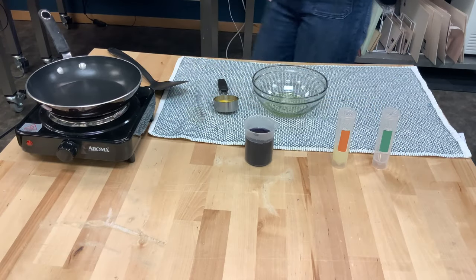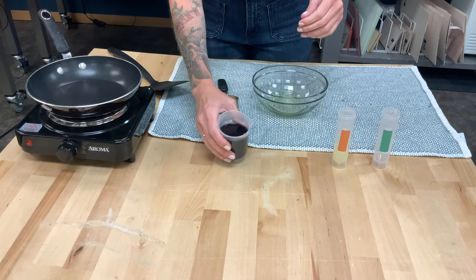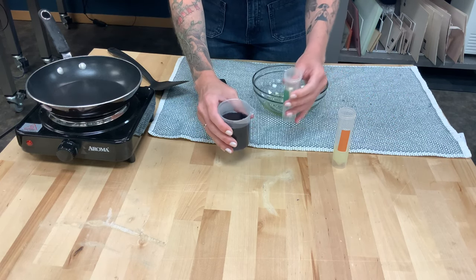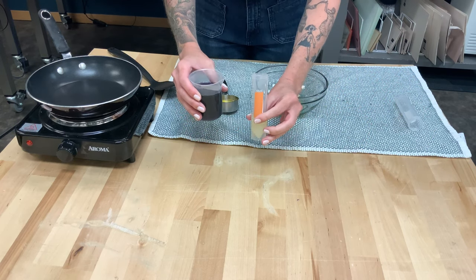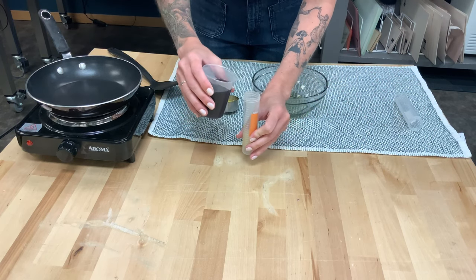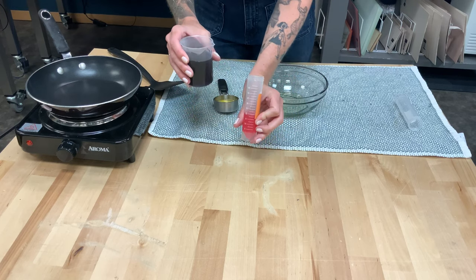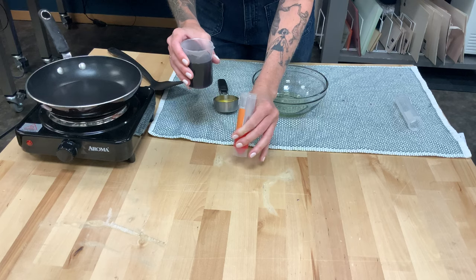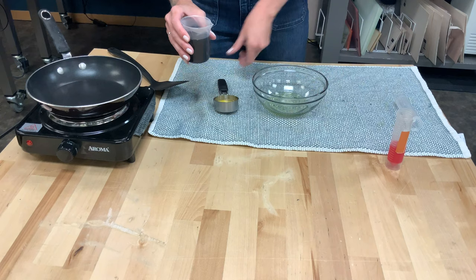So here in the middle we have our cabbage water indicator — you can see it's that dark purple. The first thing we're going to do is add it to some lemon juice, which I have in this vial. And after we add it, you can see that it turns bright pink almost immediately, indicating to us that what we had in that vial was an acid.